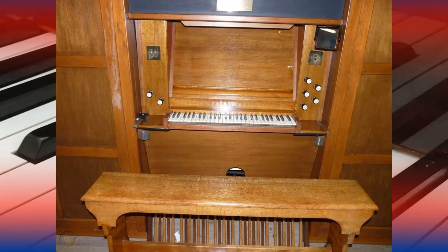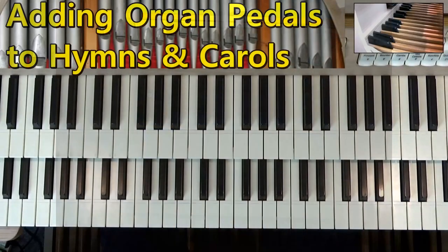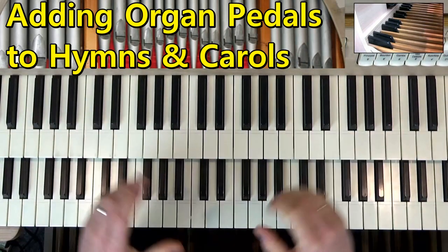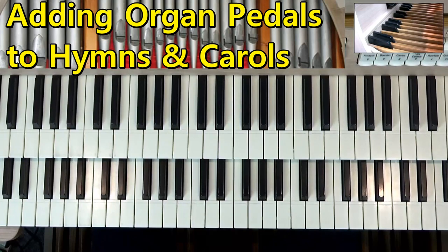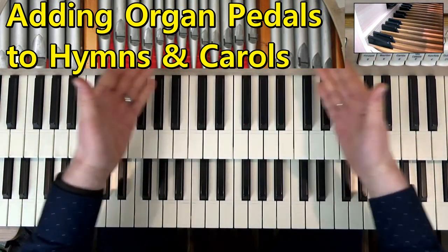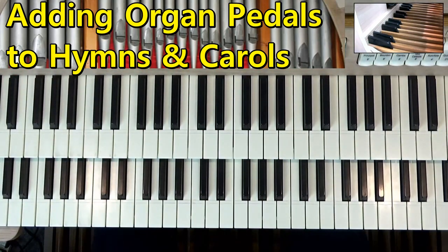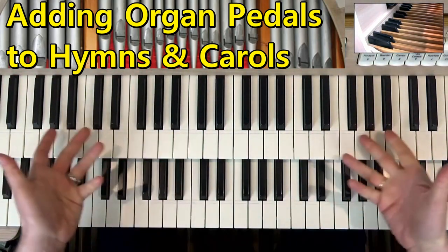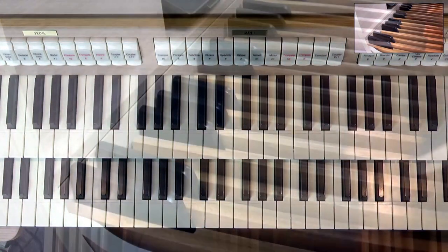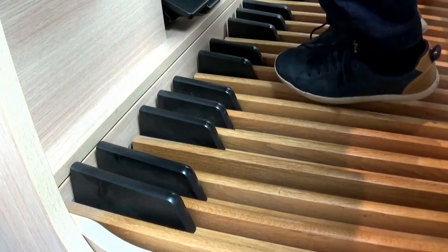Now of course if you are playing in a church situation and perhaps you've been booked to play at this festive time of year for a Christmas carol service or maybe midnight mass, you might find yourself sitting at a single manual, a two manual or maybe even a three manual church pipe organ, sometimes a digital organ as we're using here today in our lesson, but it's a shame that you don't get to use these things down here.